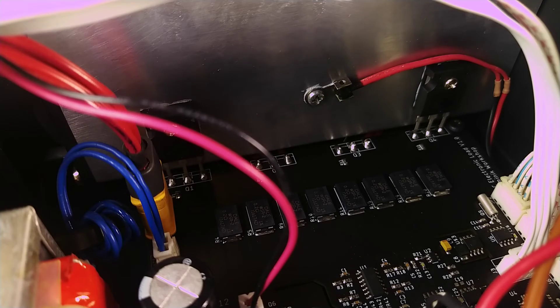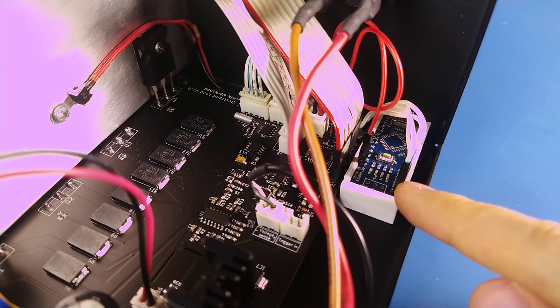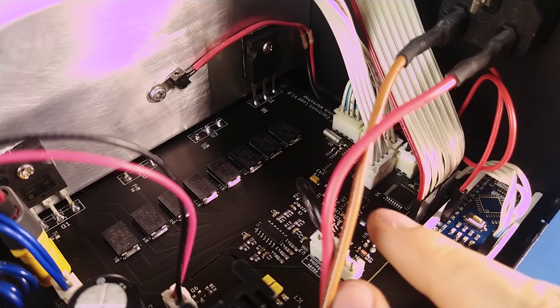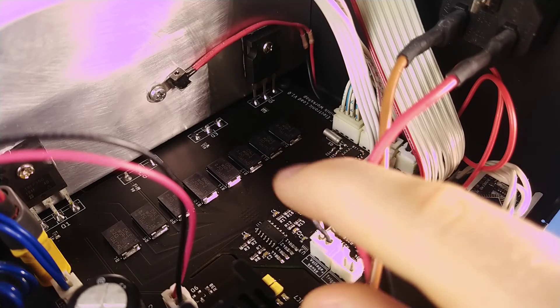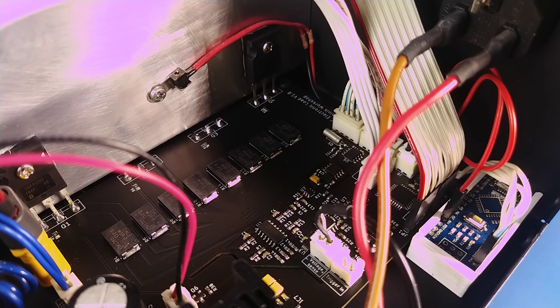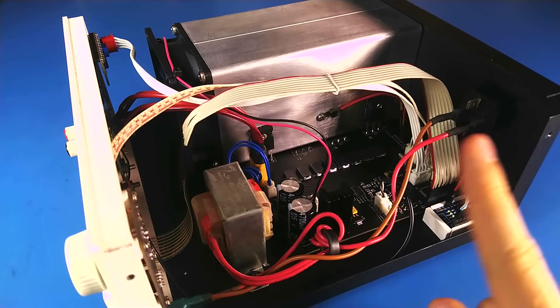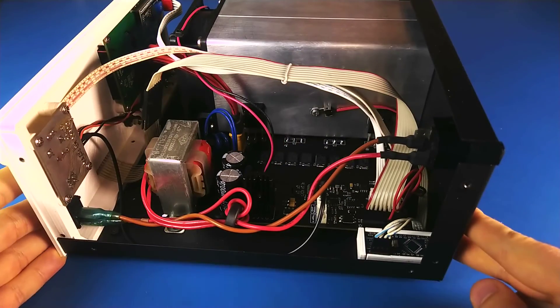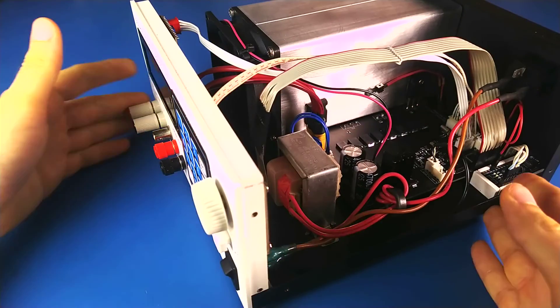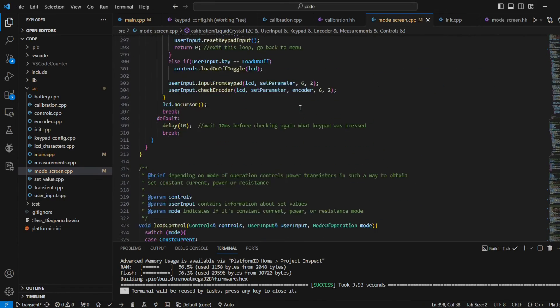There's also an NTC thermistor for overheat protection. I used an Arduino Nano with its microcontroller removed as a serial converter. The brain of this device is an ATmega328P which, in combination with a 12-bit DAC, controls the constant current sink — an analog circuit. The constant power and constant resistance modes are realized in software. For precise timing in battery measurement mode there's a real-time clock IC. I designed the PCB in Eagle, the enclosure in Fusion 360, the metal case was manufactured locally, the front panel was 3D printed, and the code was written in C++ in VS Code with PlatformIO.